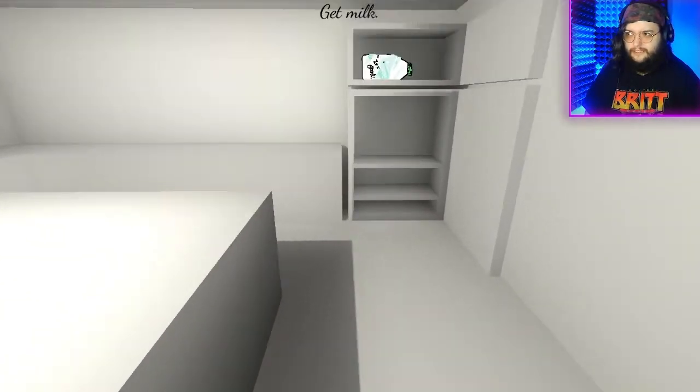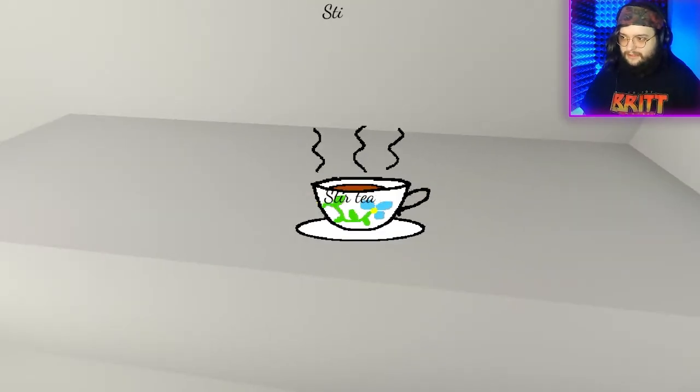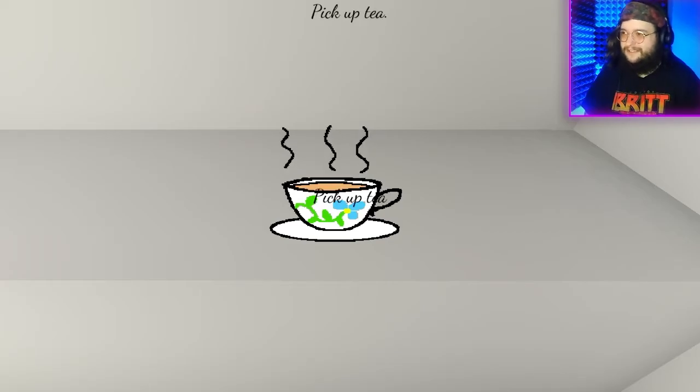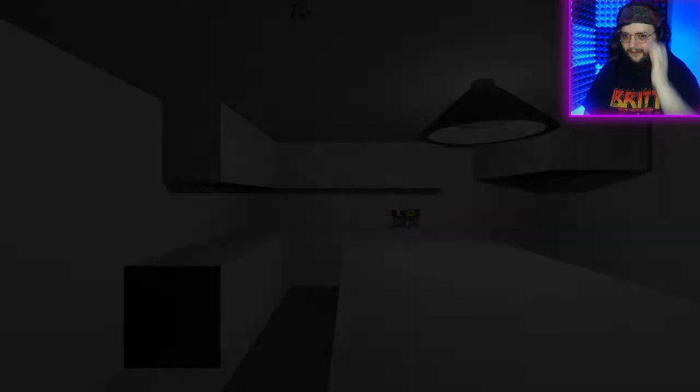Let's talk about the music. Get the milk — frozen milk. Wait, wait, wait — what? Leave with the tea. Alright.